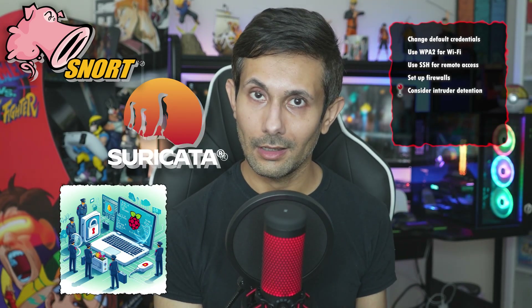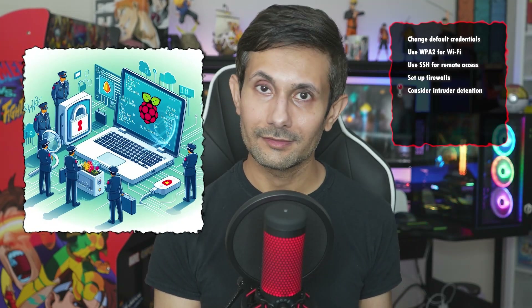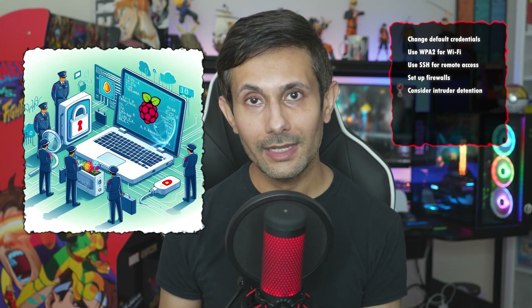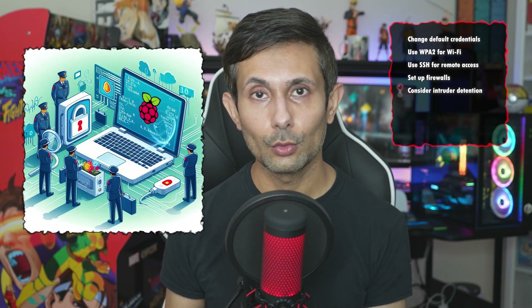Suricata is another choice if you prefer something open source. What's great about these types of tools is they'll sniff out any kind of suspicious behavior on your network while also giving you a heads up in case something's not right.